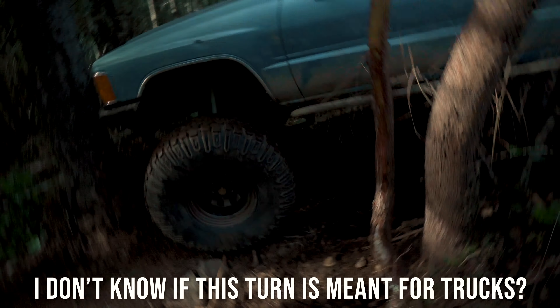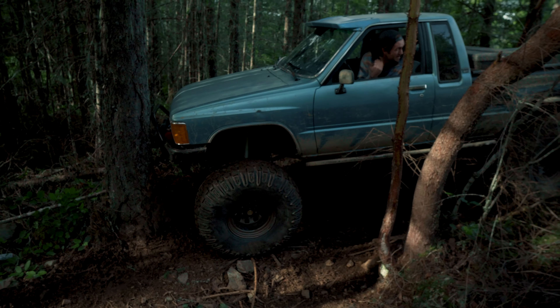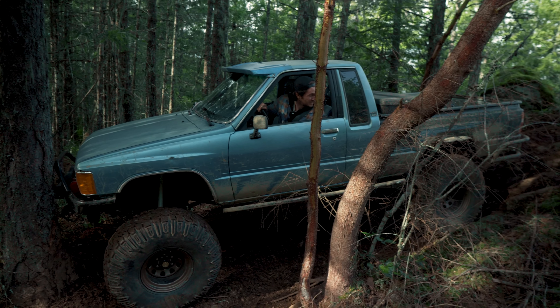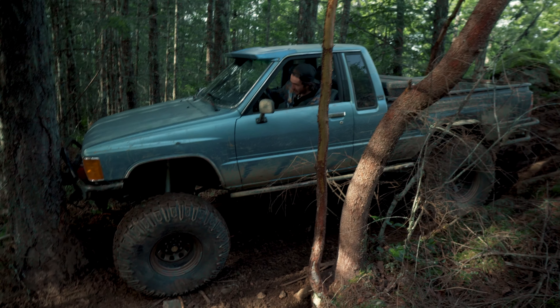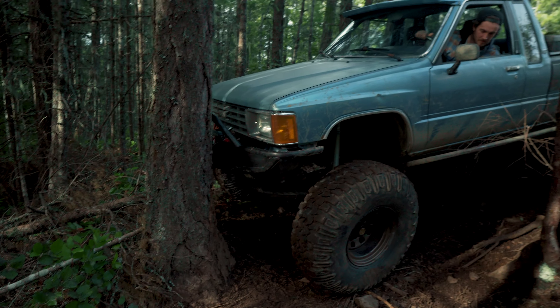I don't know if this turn is meant for trucks. At this point I knew I had got myself in a real pickle because I wasn't going to be able to reverse back up this hill, and getting between these two trees meant pretty much an inevitable body damage. This was also when I first started to notice that there was something funny going on in my front end with my brand new longfields.